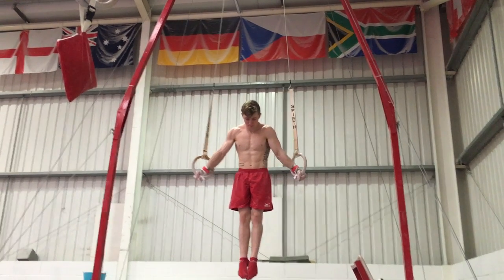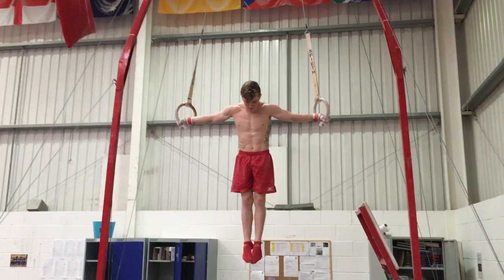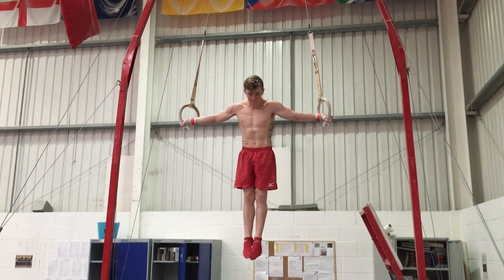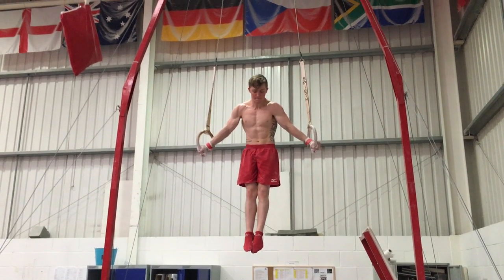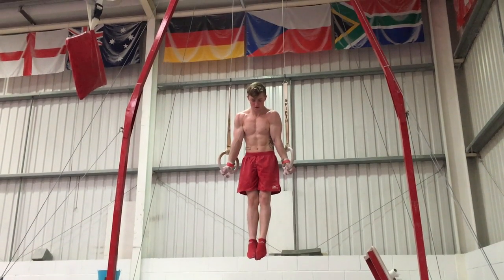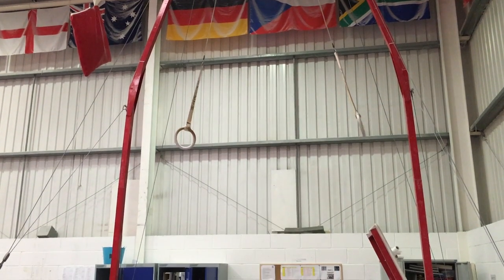The biggest tip I would say for learning the cross is actually attempting it and getting support. You're not going to develop your muscles as much doing any other accessory work as you will just by trying it. Even the 15, 16, 70-year-olds in our club who can't do the cross — I'm getting them to just get on there, try it, lower into it. It doesn't matter if you fall through it.